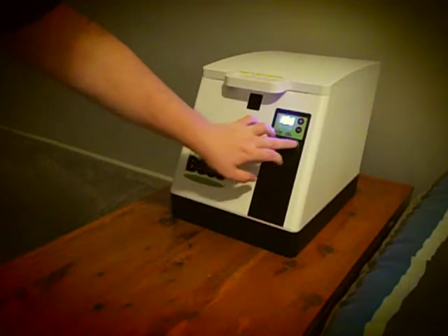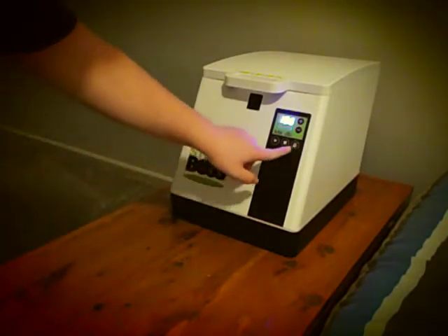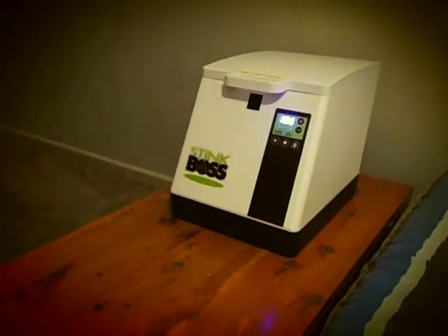If you don't want heat, you press that button. What it does is it releases those odor-layer substances.